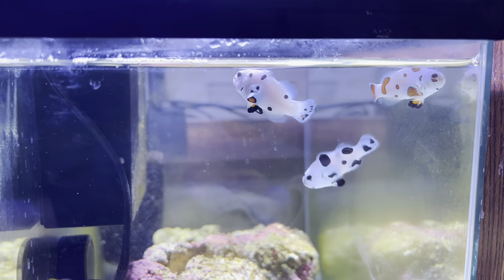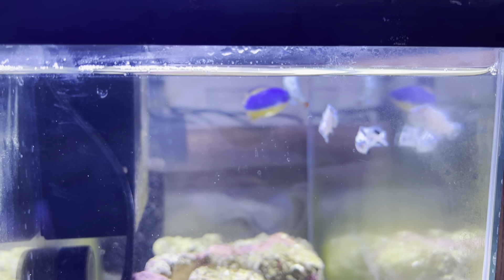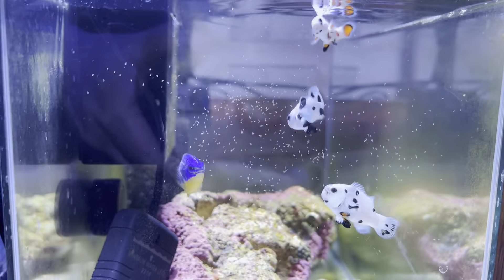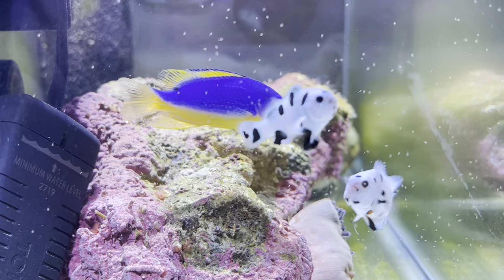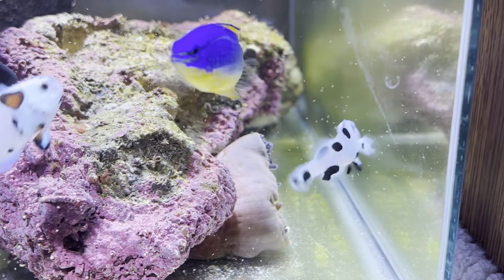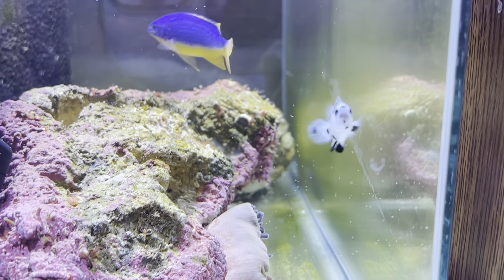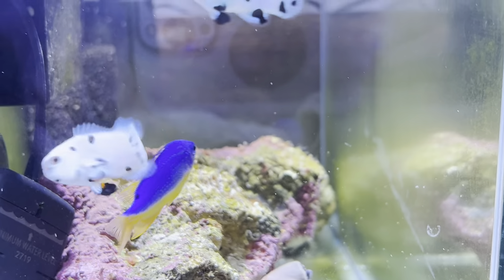All right, so we're going to see if these Superstorms will eat some of this baby brine shrimp. I've been trying to feed these guys New Life Spectrum pellets, size 1 millimeter, but the smaller one here, the Blackstorm, tried it — looks like the pellets are a little too big.